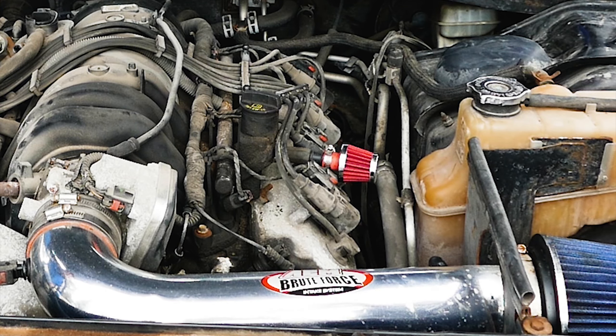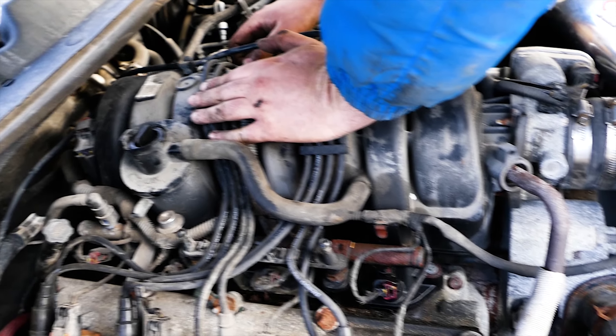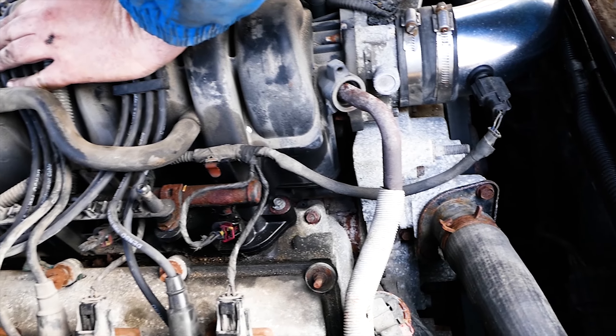Now let's go ahead and repeat the process for the other 7 spark plug wires. You can start at either end of the spark plug wire. I'm going to stop right here and let's do another one at a different location on the Hemi just for a quick review.